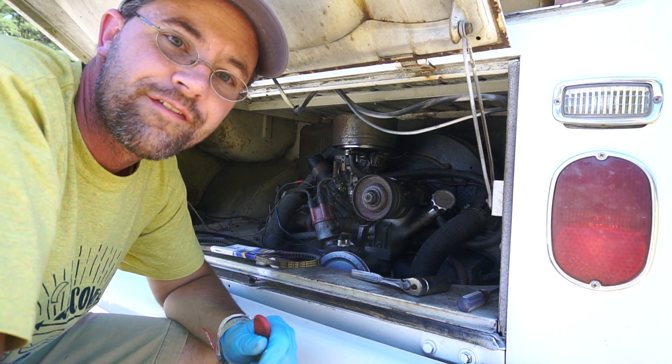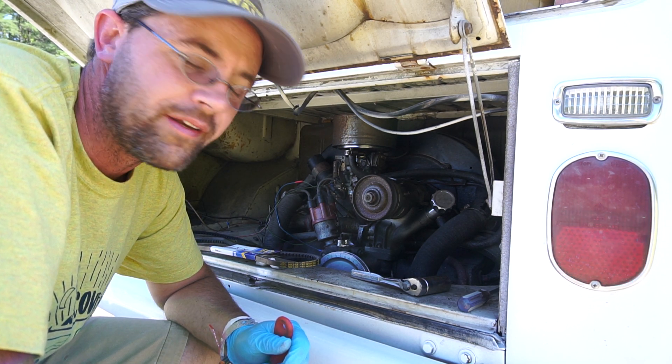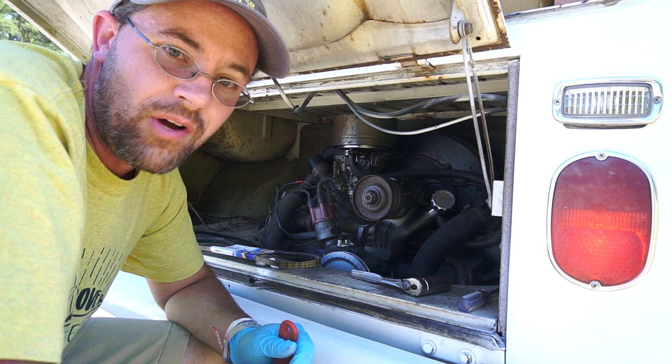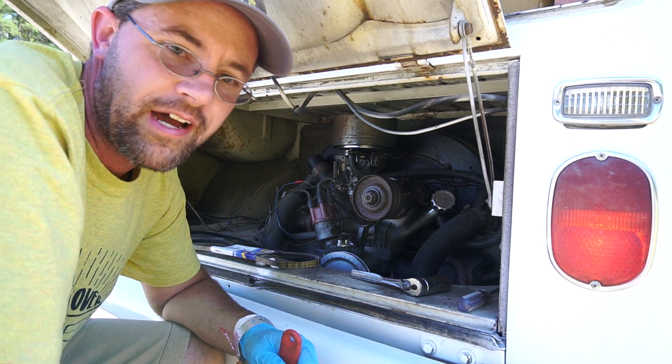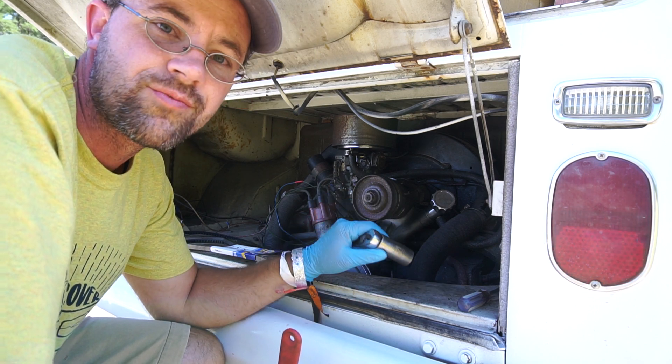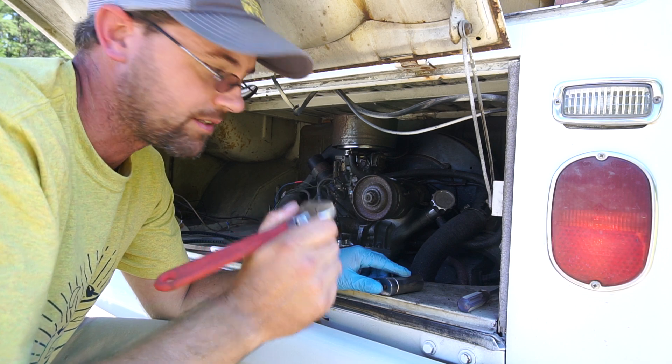The directions that my wife read me over the phone say a 19 millimeter socket, but that's too small for the nut that I have. The closest I've got is either a 7/8 socket which fits reasonably well, or an adjustable wrench — though these always suck.